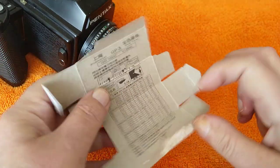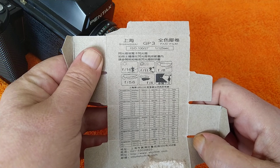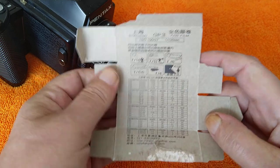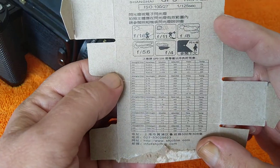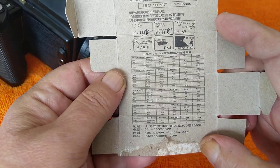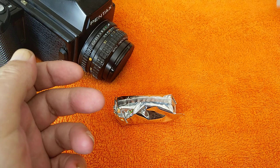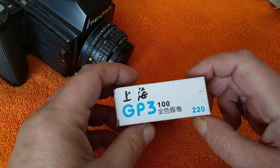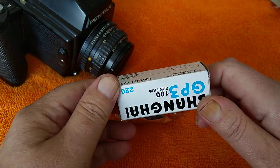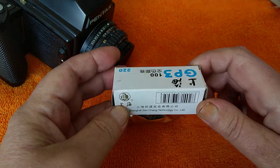Here's the box it came in, and you can see inside there are some instructions — usually the Sunny 16 rule. It's rated ISO 100, they recommend using 1/125th which is Sunny 16, and there's a chart for development times using different kinds of developers. Pretty standard information. The difference between 220 and 120 film is that whereas 120 film has backing paper its entire length, 220 only has backing paper at the beginning and the end.